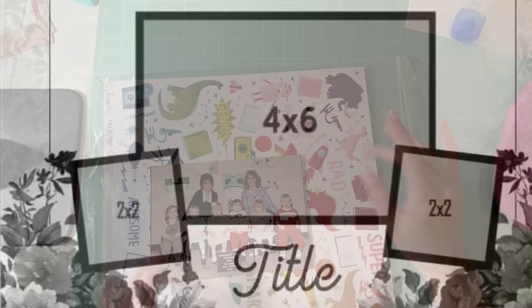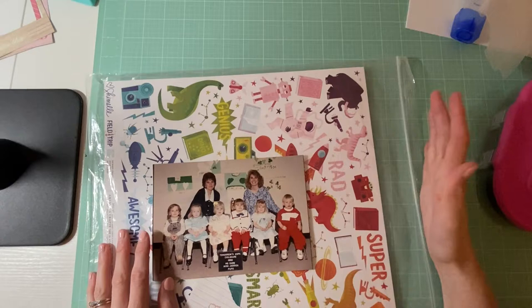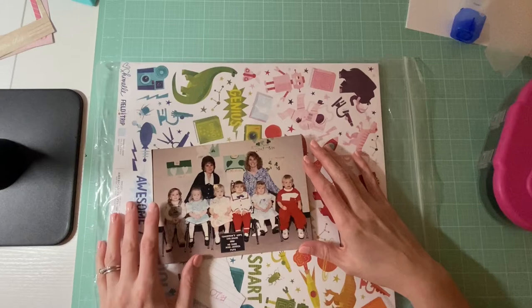Hello everyone, it's Amanda from Crafty Fit, and today I am going over my 30 days of sketches, day 20. This one is going to be based off of this photo right here — there I am.